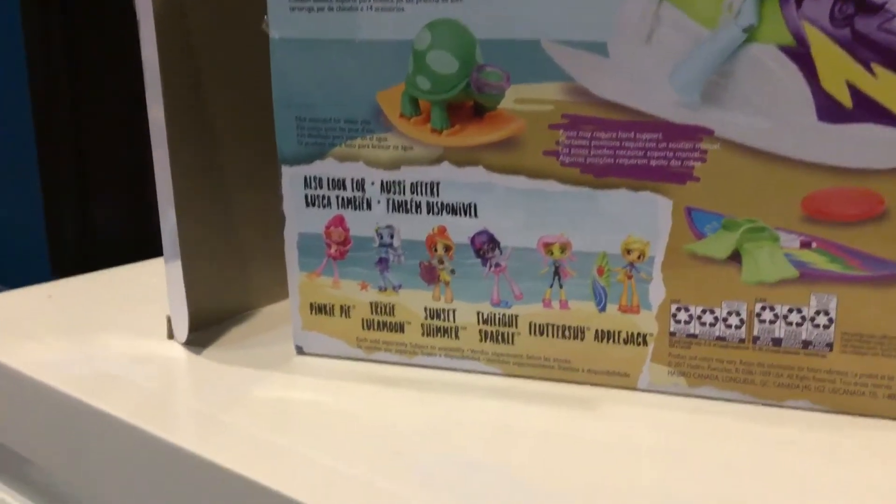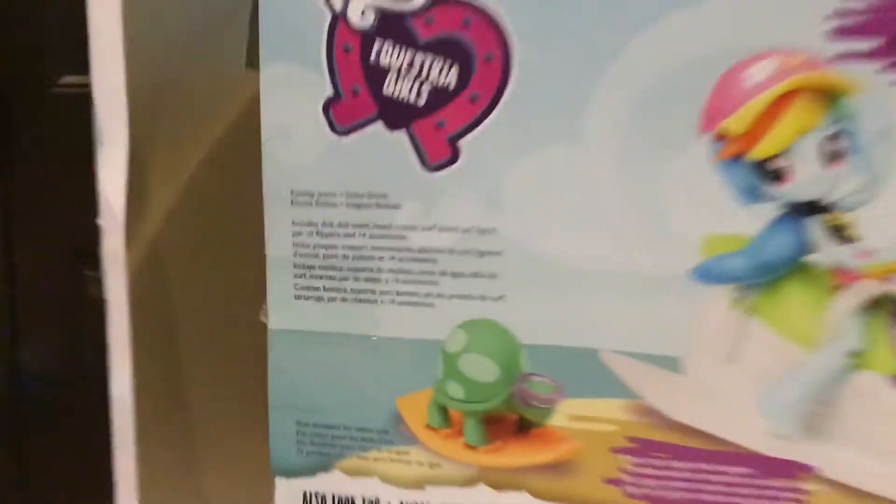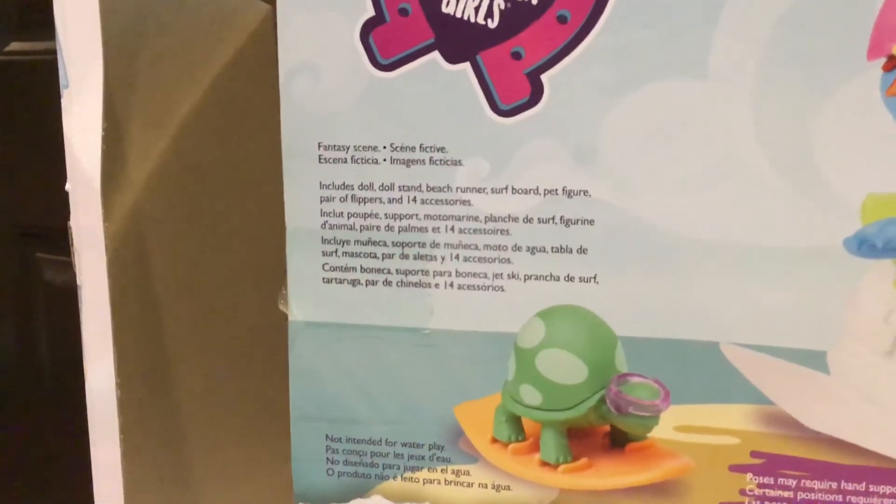And it says you can also look for Pinkie Pie and other characters. Up here it says includes: doll, doll stand, beach runners, a jet ski, surfboard, pet figure, pair of flippers, and 14 accessories.